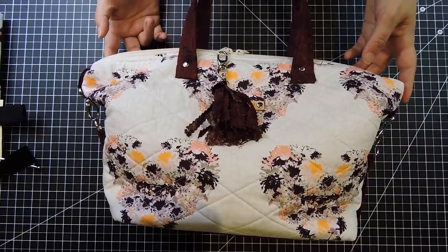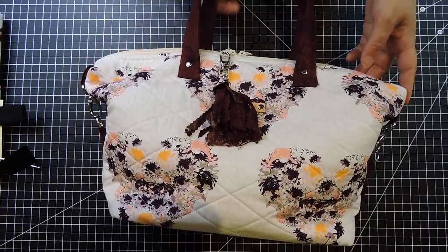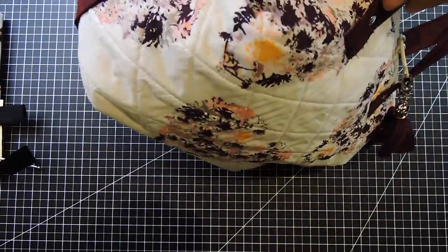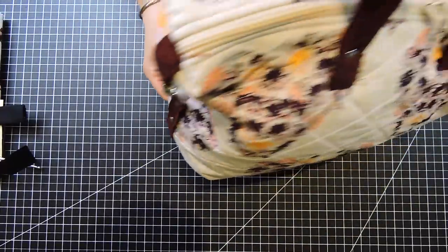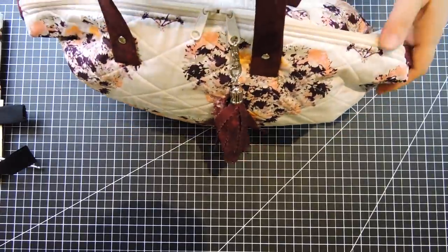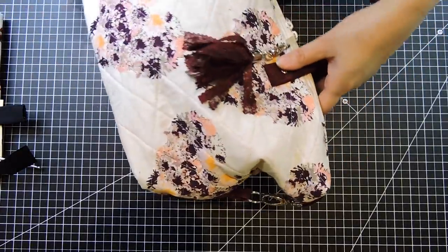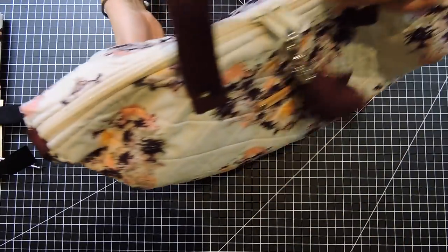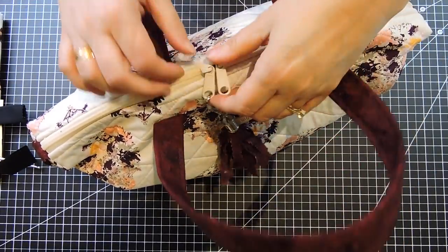Hello everyone and welcome to Sewing Saturdays. My name is Gina and today I'm going to be showing how to do this purse. I figured it's Mother's Day and this would be a nice gift for mothers or for anybody that would like a bag. So it's a simple bag, it's not too complicated.